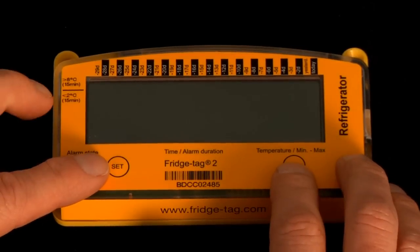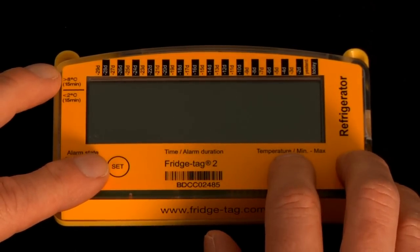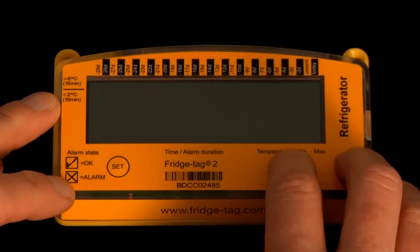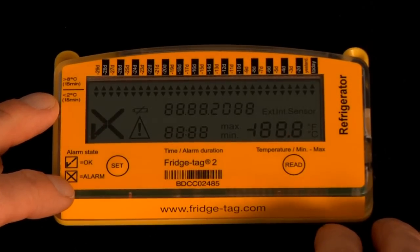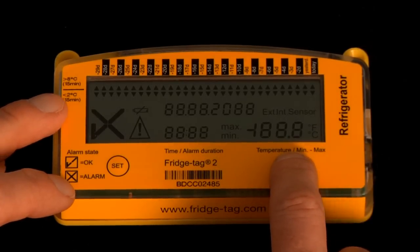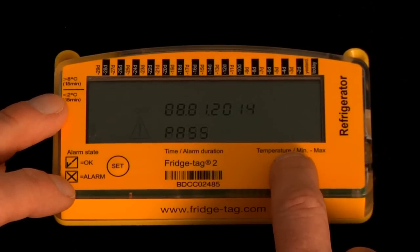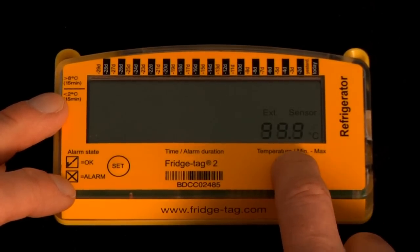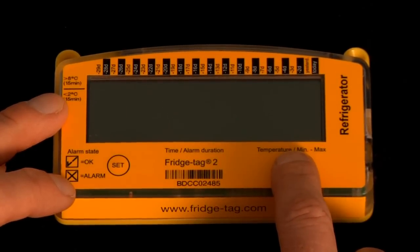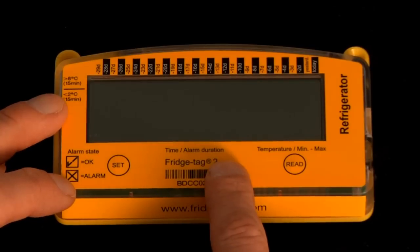Before activating the device, there are a number of test screens which you can see by pressing the read button. We press one time and we see a pixel check light up on screen. There are six other test screens which you can see by pressing the read button multiple times, until you're back to the sleep mode screen. You must be in sleep mode in order to activate the data logger.